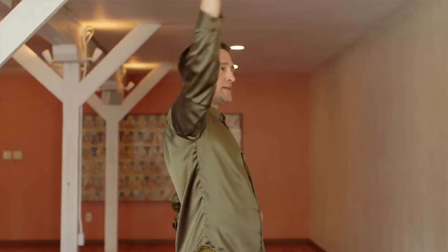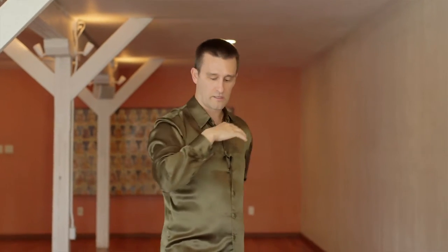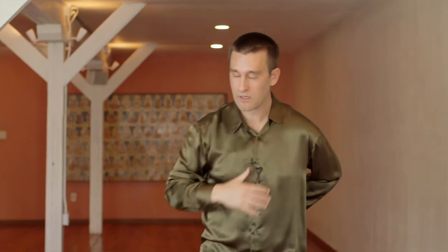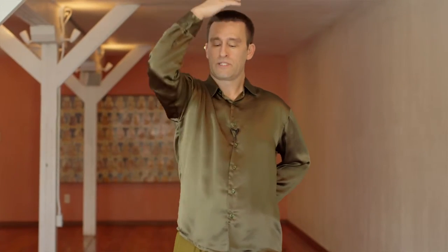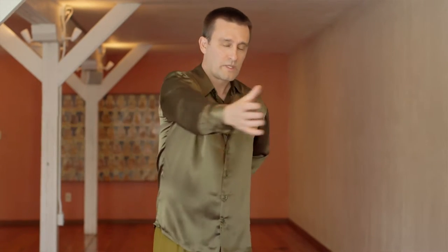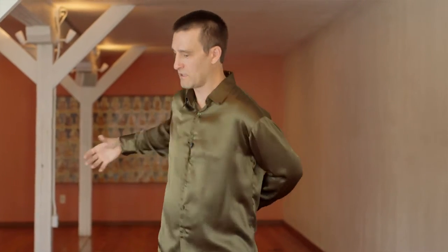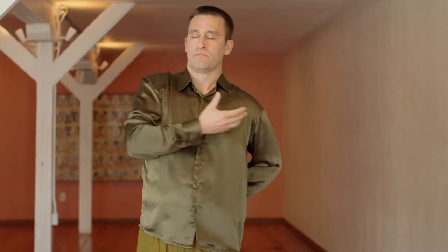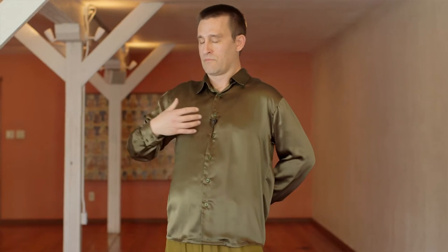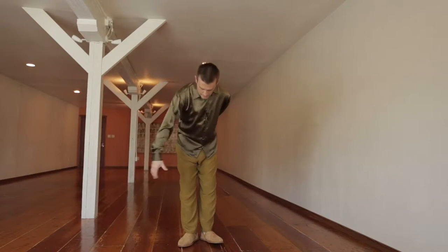Inhale the energy down into your heart. Three times, inhale down. Pull that energy down into your heart. Then circulate three times from the horizon, inhaling into the heart. Three circles going down.